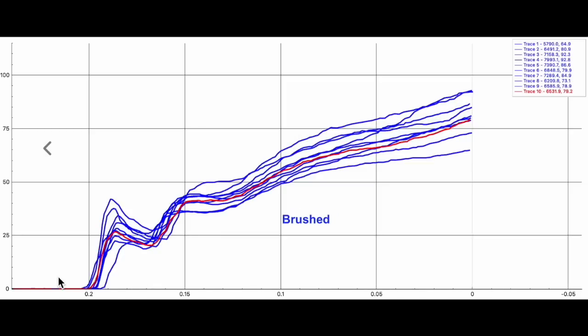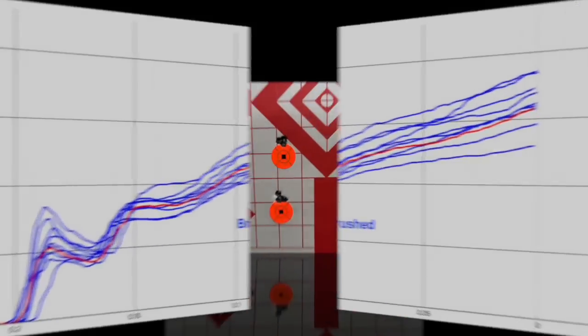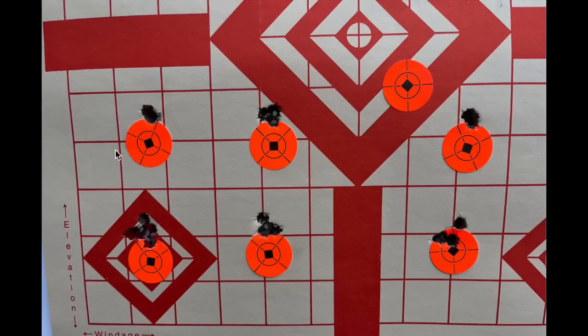There's no-brush and there's brush — let's look at what it actually did on target. This top row of three groups is the brushed — four shots, three shots, and three shots — and the bottom row is unbrushed: four shots, three shots, and three shots unbrushed.